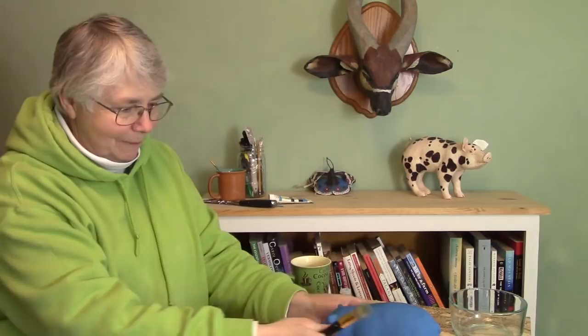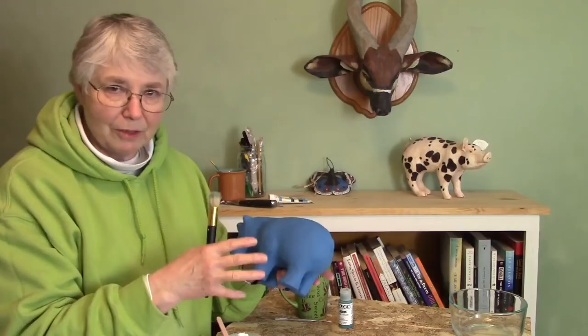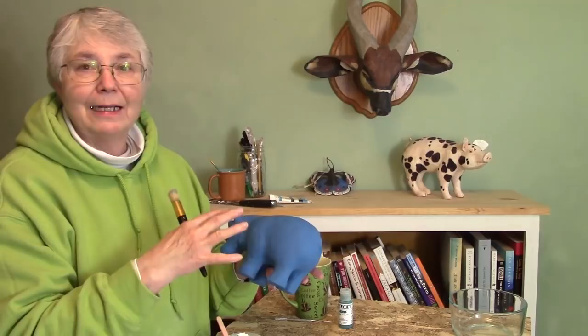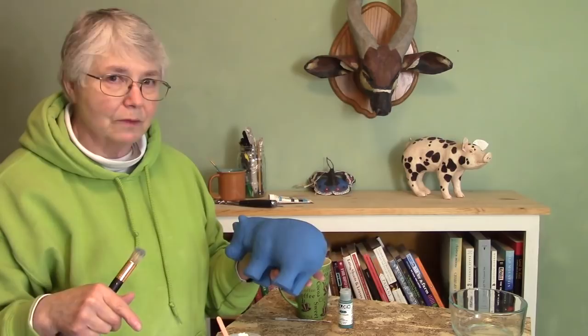Hi, I'm Joni from UltimatePaperMache.com and it's time to paint William, our hippo — a copy of William the Blue Hippo housed in the Metropolitan Museum of Art. I've already shown you in a previous video how to make the armature, and there's a pattern you can download if you want to make your own, plus a video showing how I put the paper mache clay over the hippo. I'll put links for all of that right down below this video.